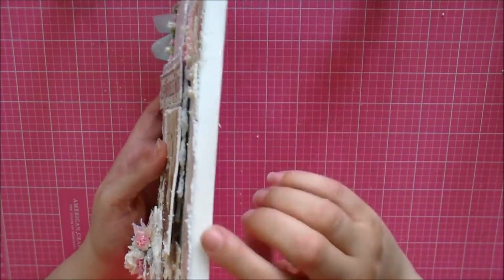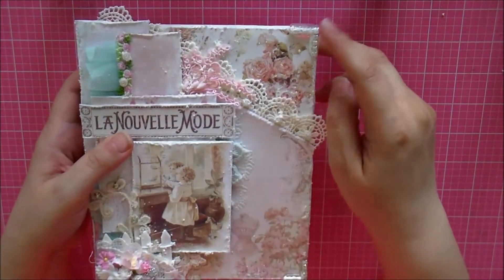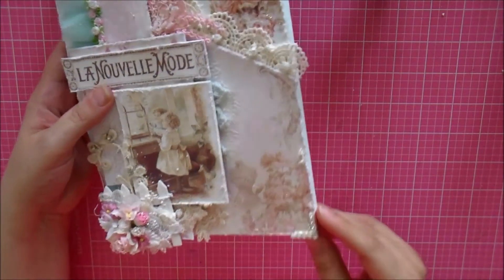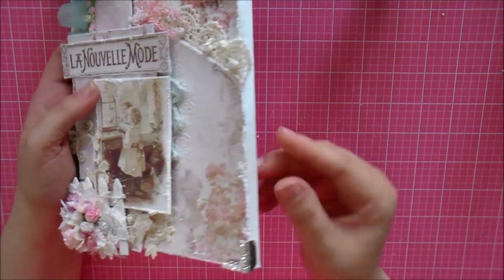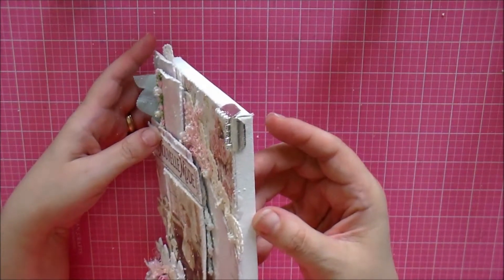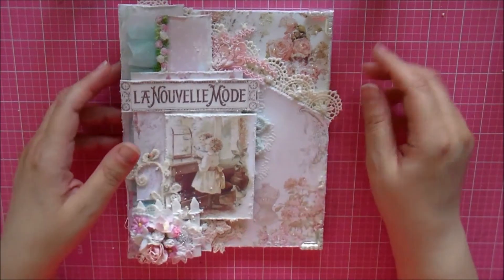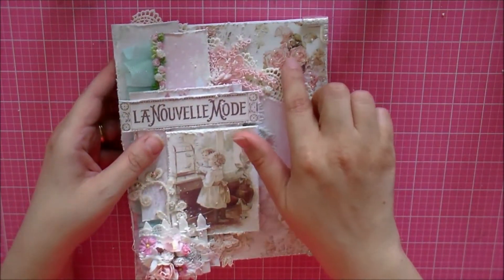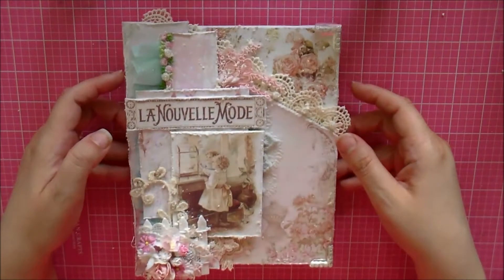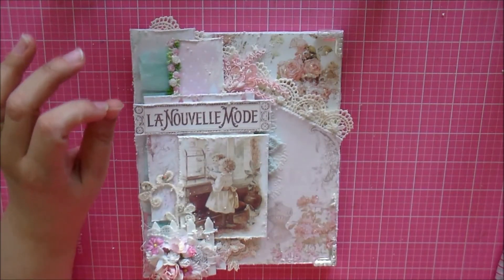I covered the edges with book corners that have bling on top — silver in color. Because the canvas is a bit thick, I used pliers to straighten out the corners and it fit perfectly. I love it — it gives that extra bling touch. I saw a lot of bling on one side so I needed something on the other side too, and adding the Stickles on top just gave it that extra touch.